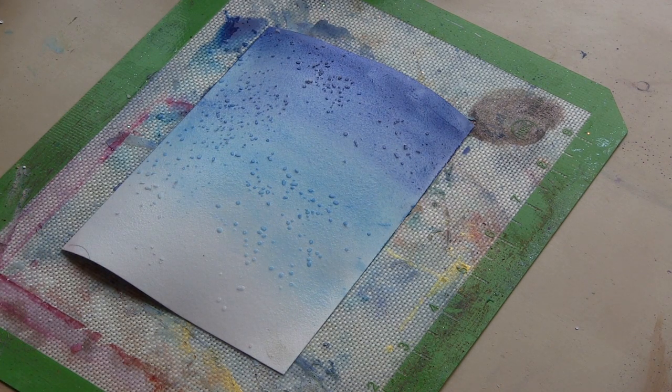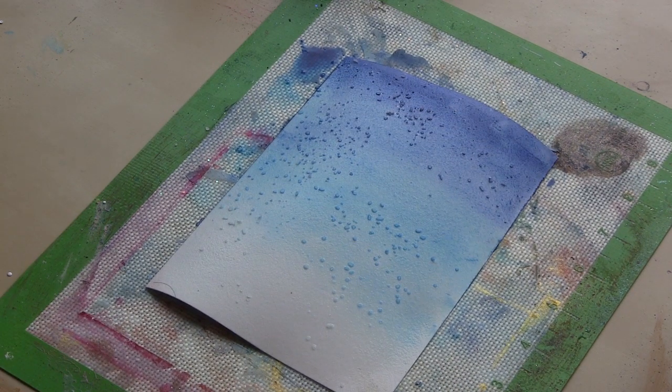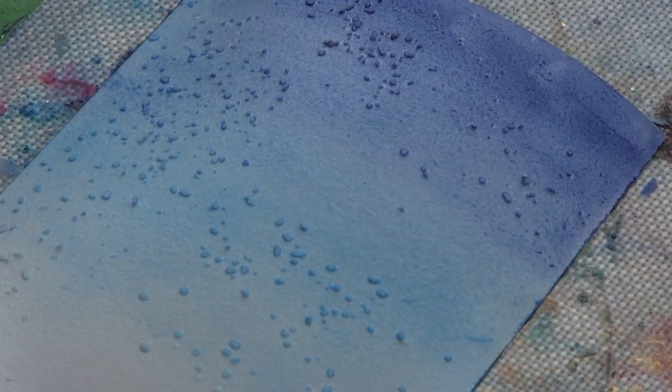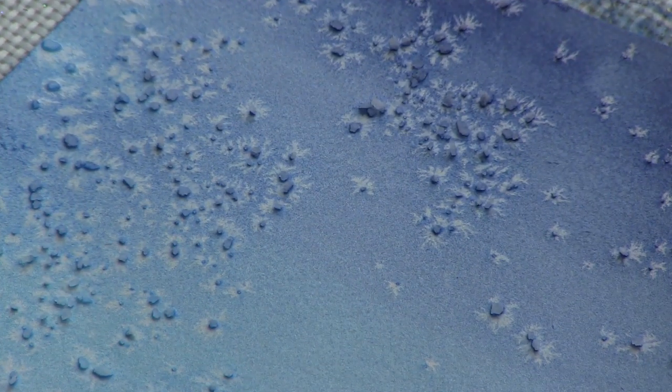I'm going to zoom in and show you how that salt sort of sucks in the pigment and creates little starburst shapes that are much like twinkling stars. You can see how it's starting to absorb up at the top, and you'll find that with the more intense hues the effect is more dramatic.